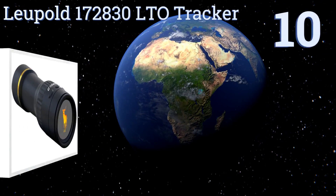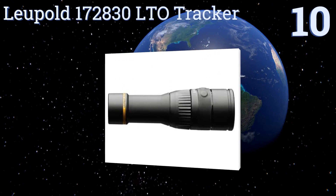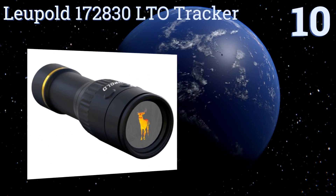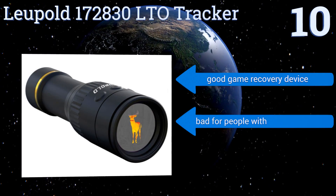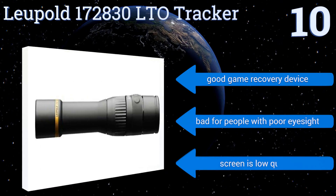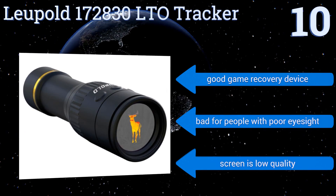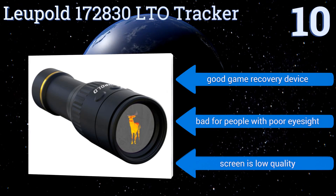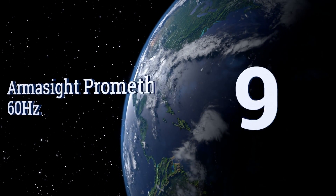Starting off our list at number 10, one of the most affordable on the market: the Leupold LTO Tracker. It works best in an open field to track movement, has an optic zoom of 1.5 times, and can run for about 10 hours on one CR123 battery, making it great to operate overnight. It's a good game recovery device, however it's bad for people with poor eyesight as the screen is low quality.